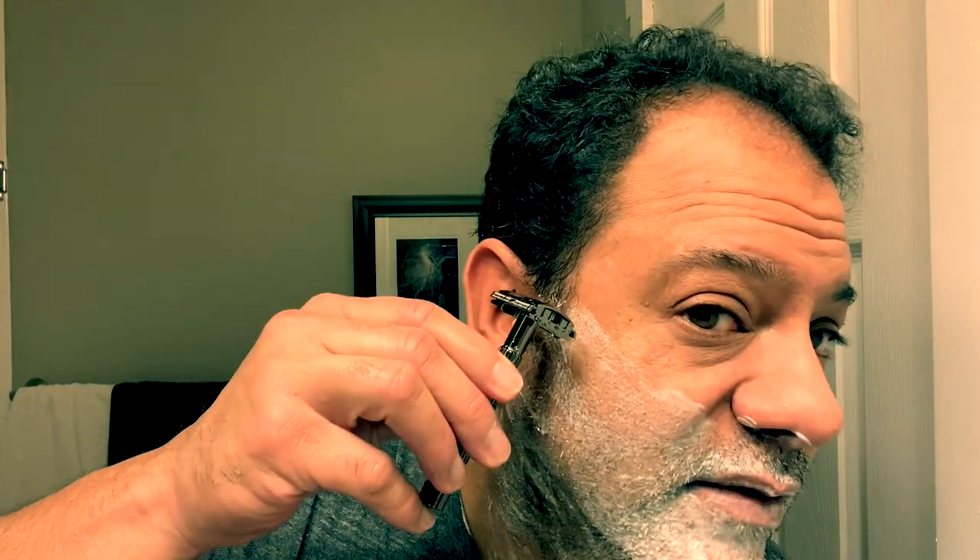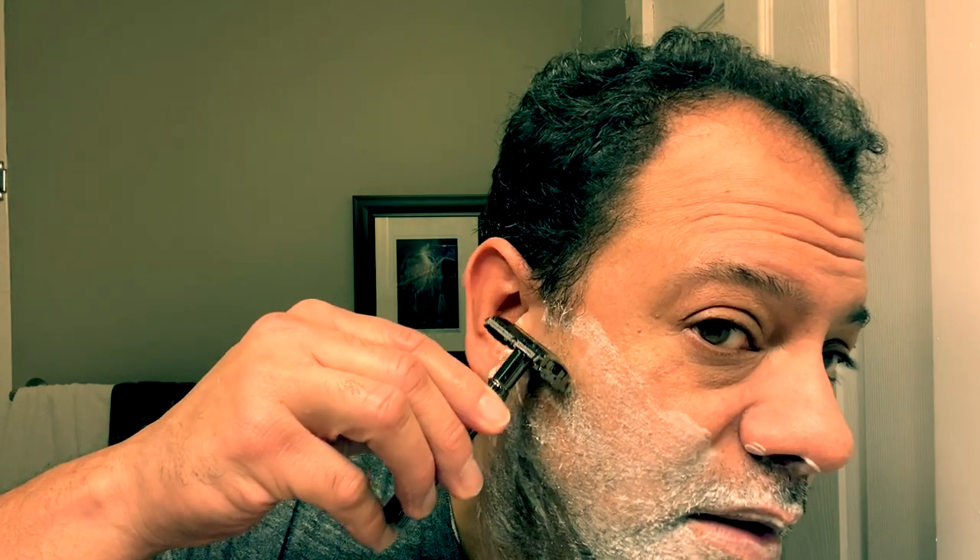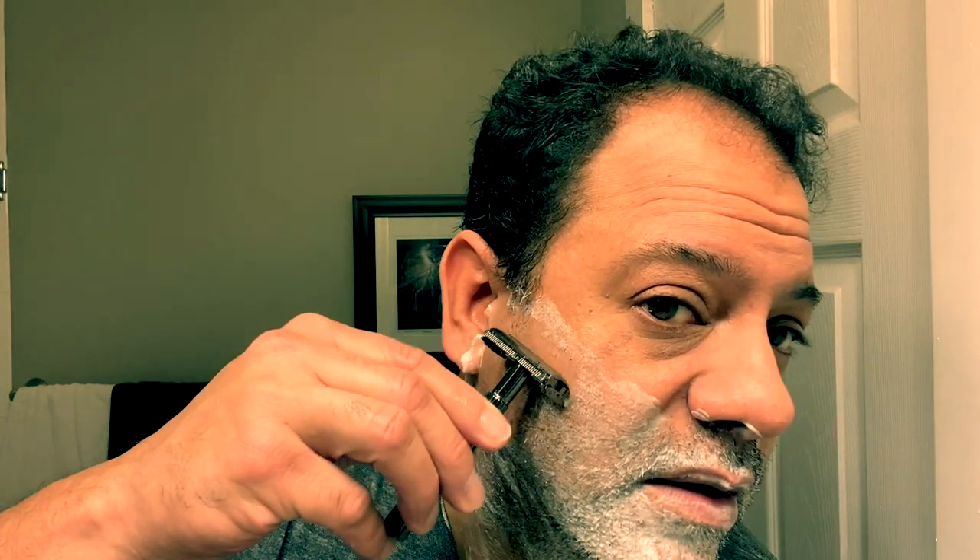The first pass is going to be with the grain of the hair. The hair on my face grows downward, so I'll be shaving this way. With any DE razor, you want to take about a 30 to 45 degree angle and use nice, light, short strokes — you don't want to dig at the hair, you want to shave. You have two sides of a DE blade, so use them both — flip that blade over.